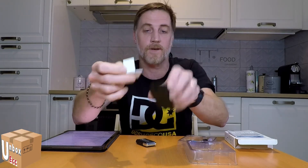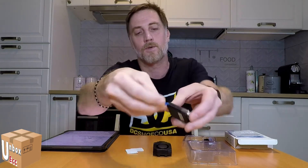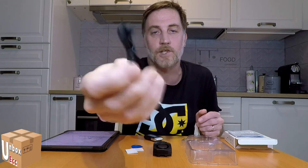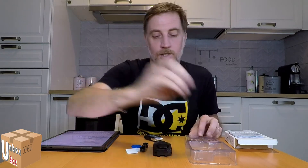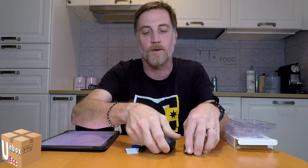There are adhesive strips with triangles so you can put it on a window or a door. We have this triangle piece to open the remote if you need to change the battery. There is also a screwdriver to open the anti-theft unit to change the battery.